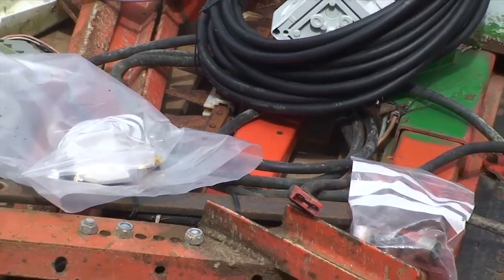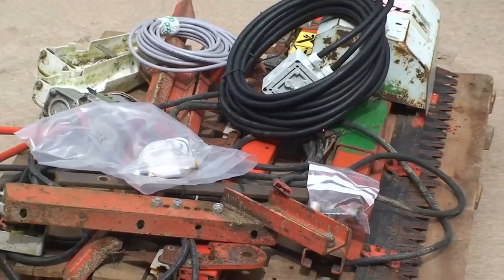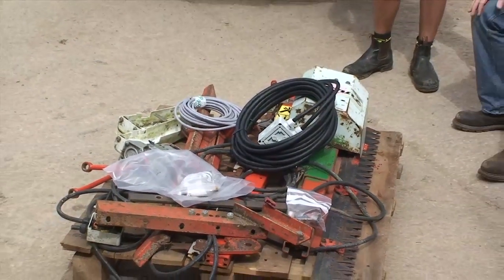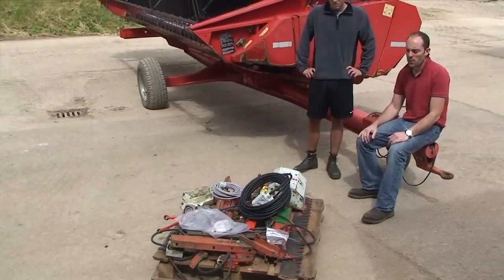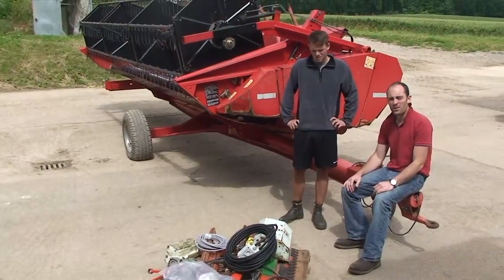We've got this pile of goodies to make some sense of — they're actually two side knives made by French manufacturer Matro, probably 20 years old. They've seen some work, but there's no reason why they won't keep going for a bit longer with a bit of TLC.